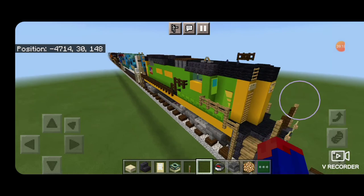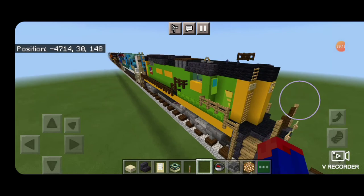And there we have it folks — we've completed our Indiana Eastern High Hood GP38-2. Thanks for watching, don't forget to like, comment, and subscribe. Everyone have a great week, stay safe out there rail fans.